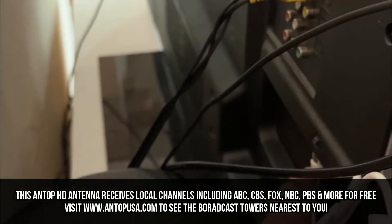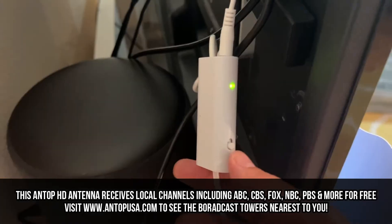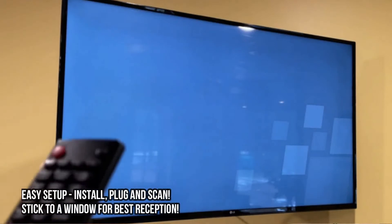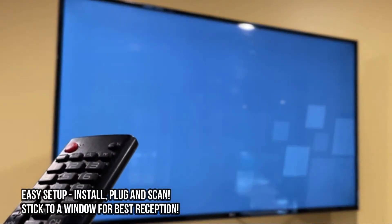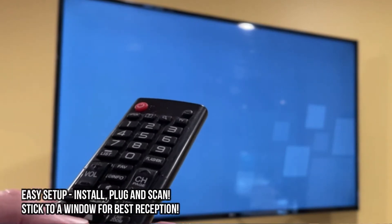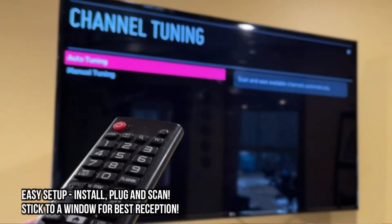The setup and installation only took seconds. I plugged it into my coax, plugged it into the USB, and that was it. I just had to go to my input on the TV, select the input that's TV, and I was good to go.